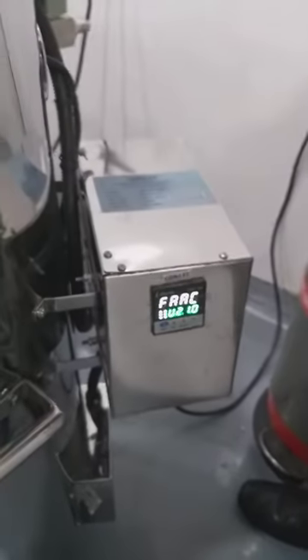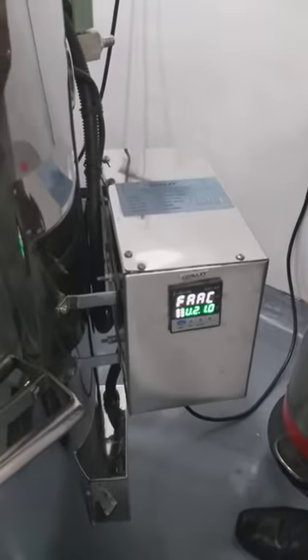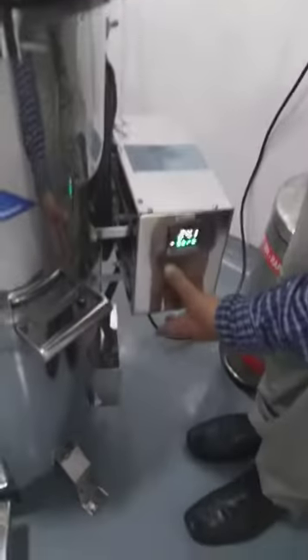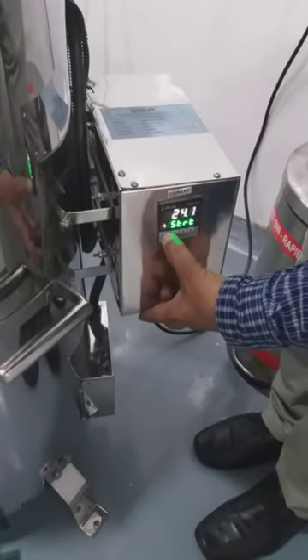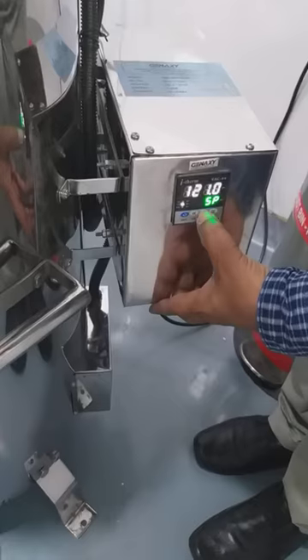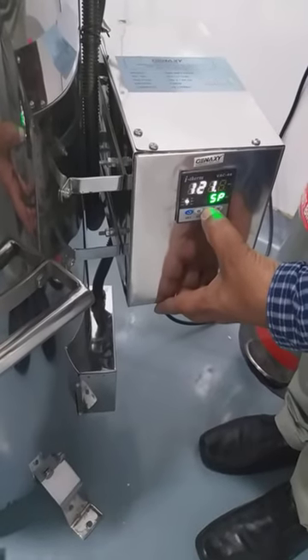Take this out. This is the controller. This is the second. If you want to set this, just press this arrow. This is temperature — 121 degrees. If you want to increase or decrease, you can press like this.